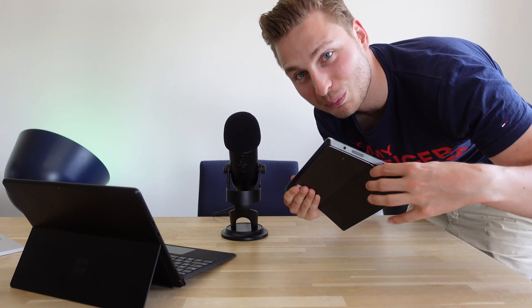I'm a fan of the black, but I'm more a fan of the platinum Surface color.